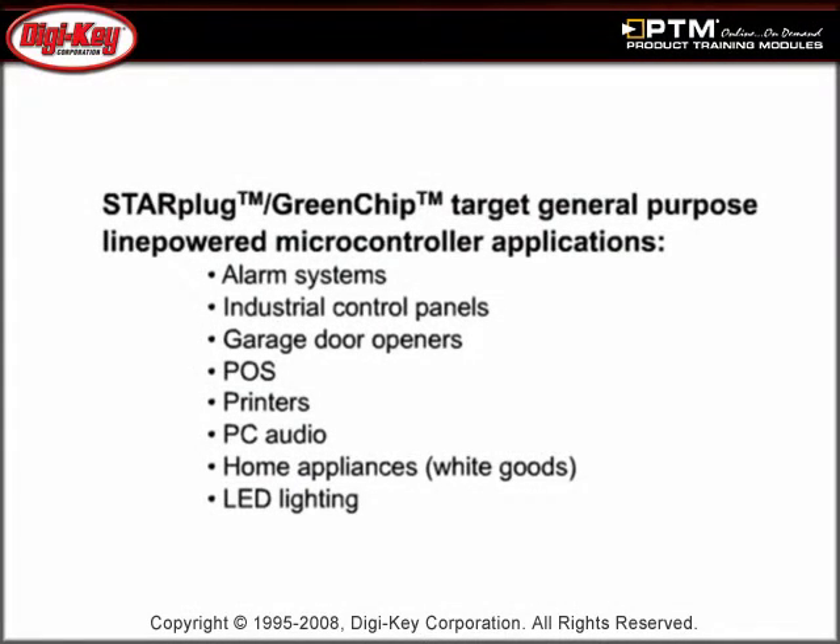Learn about some of the applications that utilize StarPlug and Green Chip technology, including alarm systems, industrial control panels, and printers.